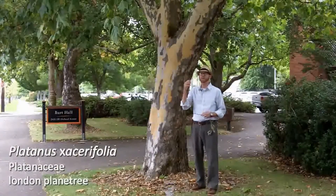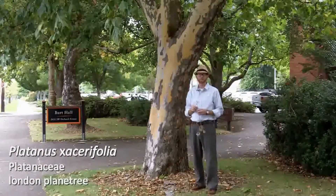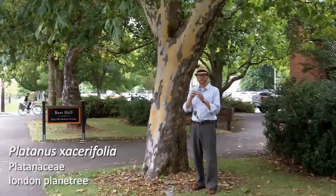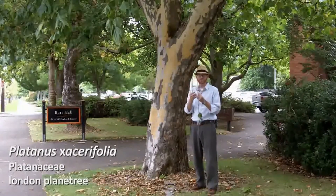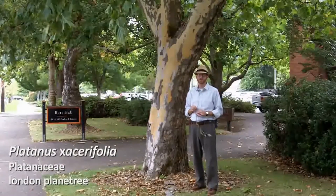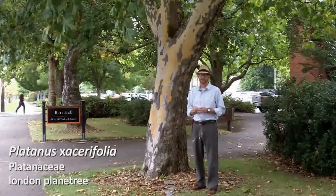The achenes of London plane tree, Platinus acerifolia, are those spherical achenes with hundreds of seeds in each one, and they tend to be in pairs in London plane tree versus Platinus occidentalis.